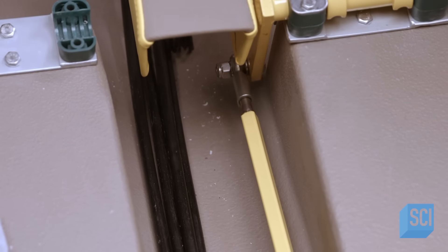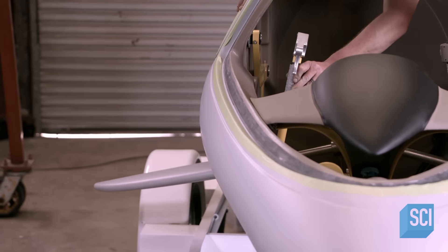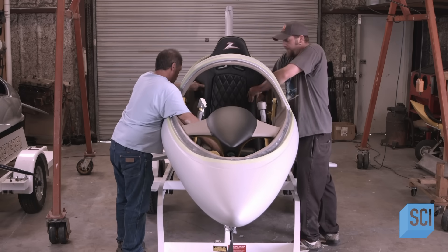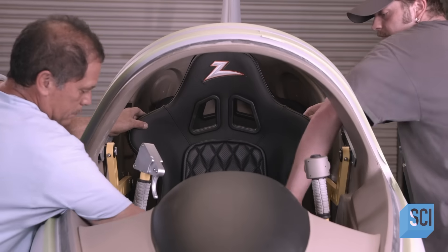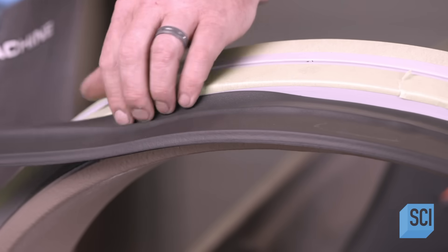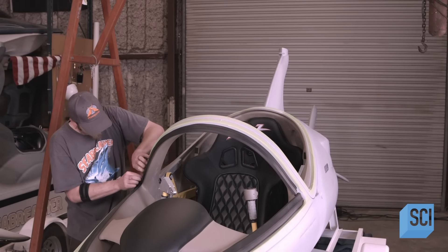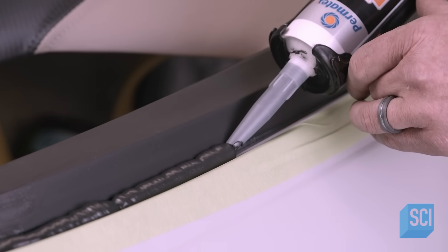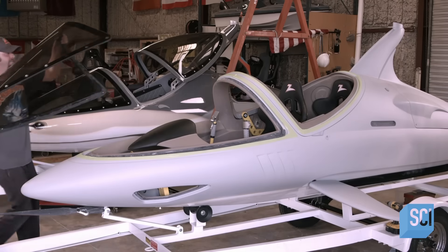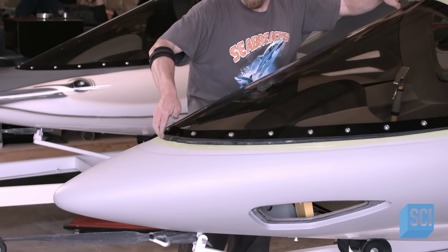The crew tests the control stick and confirms it moves the dive planes easily and correctly. Bucket seats made of lightweight carbon fiber minimize the load for added speed. Workers tuck a rubber gasket into the framework for the clear canopy that will surround the occupants, then add a bead of sealant where the gasket mates to the window frame. The vessel canopy is made of thick, aircraft-grade acrylic.